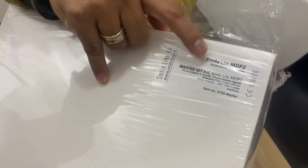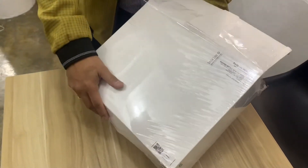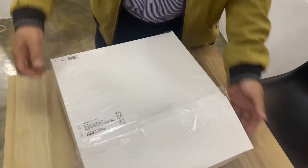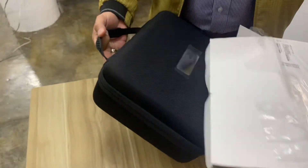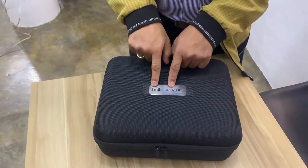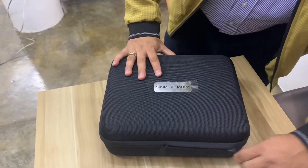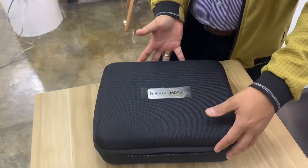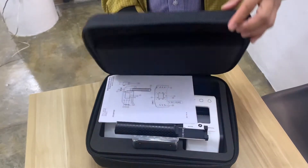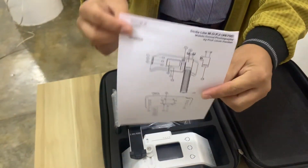This is the Smiley MDP2 from Smiley in Switzerland — the latest in mobile dental photography. Let's unbox this. Inside this particular box it comes with all of this — wow, beautiful. This is the Smiley MDP2 by Smiley, and inside this box it has this complete and beautiful mobile dental photography system.